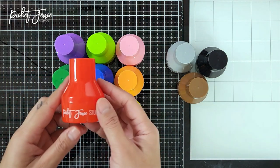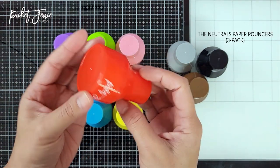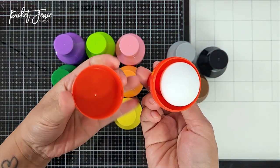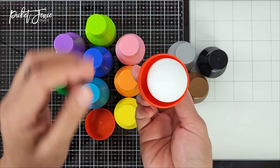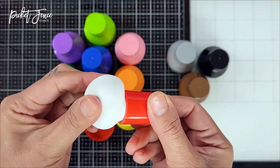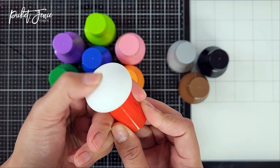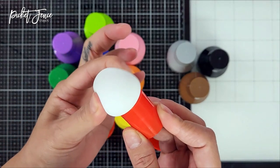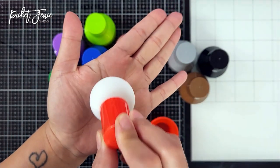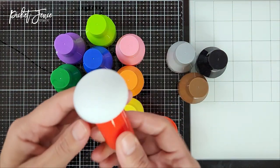In the shop we have two separate sets: the color set and the neutral set. The paper pouncers were custom made for Picket Fence Studios and contain a high-quality specialty sponge. This bouncy sponge allows you to pounce ink onto delicate die cuts without damaging them. The texture is so soft — it's like a little marshmallow.